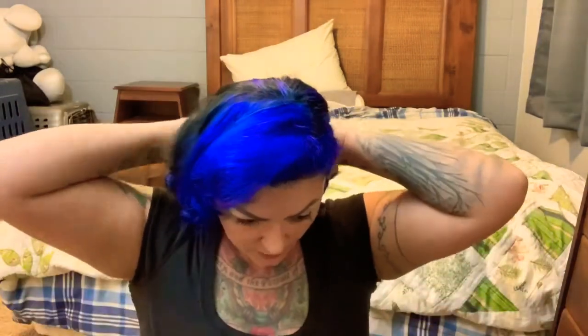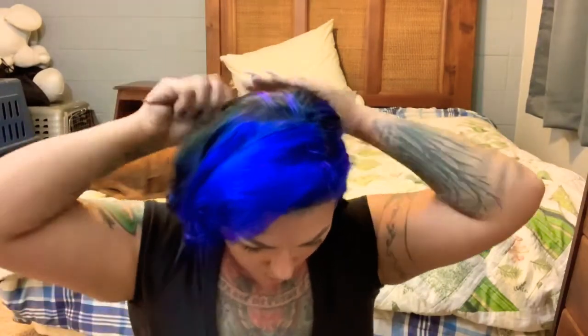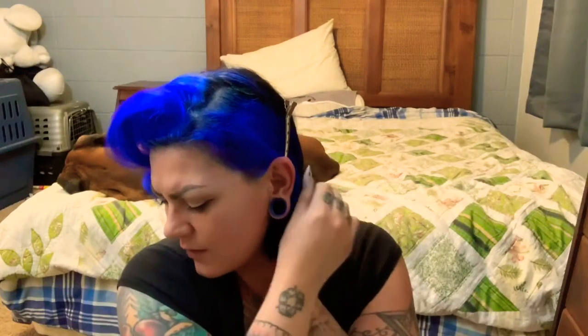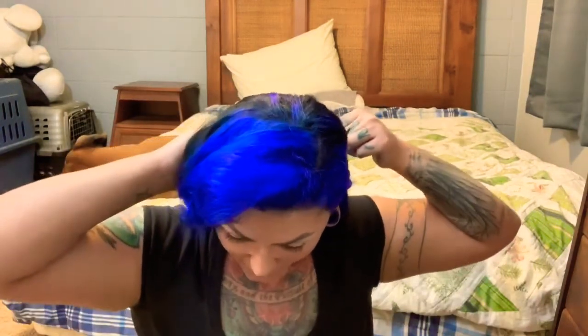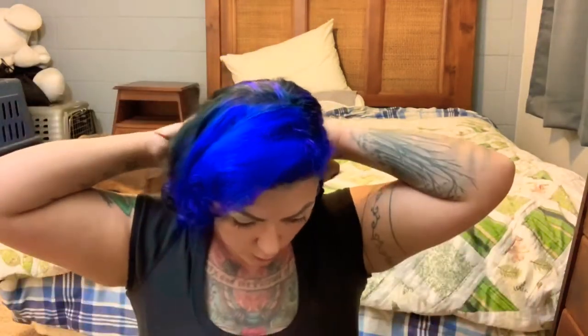I'll just keep playing with it and combing it until I get where I want. The other thing you can do is take duck bills and place them in the back. I don't do this a lot because it's just time consuming, but if I was really going for a style or had an event like Viva, I usually clip my hair while I'm working. What it'll do is maintain a shape and kind of hold things in place as a little place marker while you're working.